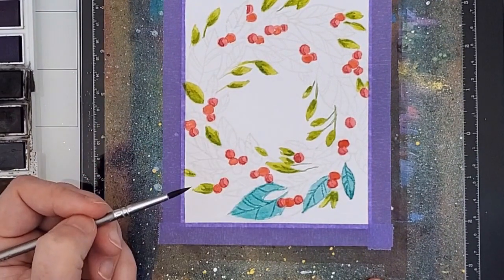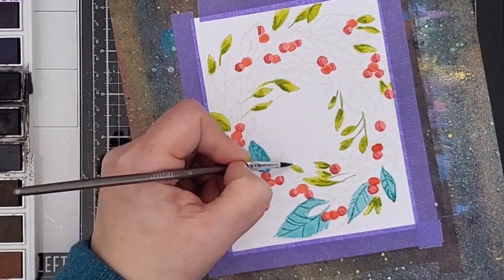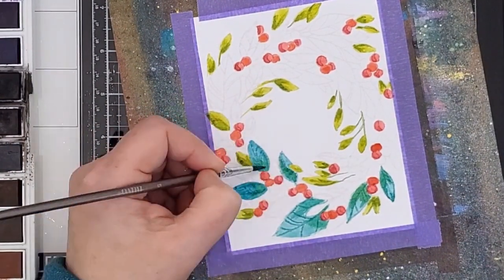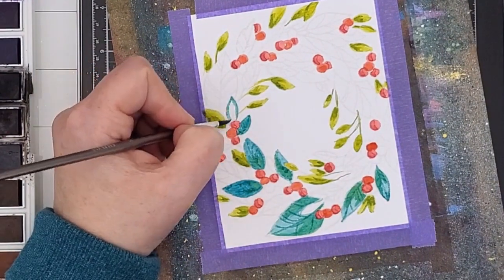Next, I chose some of the larger leaves to work on. This time I mixed a more turquoise teal color. A good mix of colors in the leaves will also help with definition, and definition is especially important in no-line watercoloring since you can't rely on the black outlines to tell you what you're looking at — or painting, for that matter.